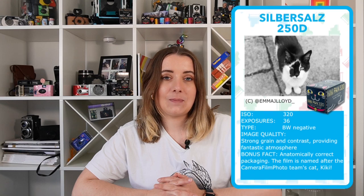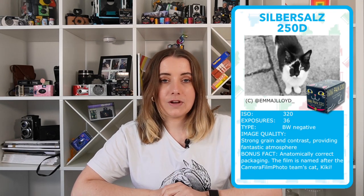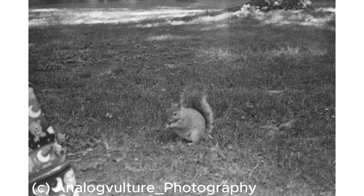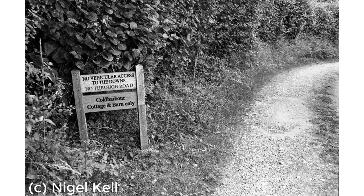It is a panchromatic film, meaning it is sensitive to all wavelengths of visible light. The sample photos that we've seen show a lovely character to this film — lots of visible grain and a good amount of contrast in the images too. The film will provide a fantastic atmosphere and just fun.